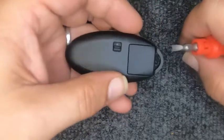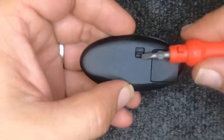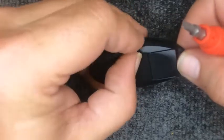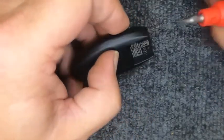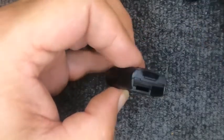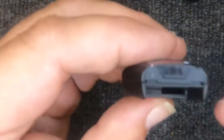On the back of the remote you'll notice you have a little tab that is to release your emergency key. Go ahead and pull your emergency key blade out and set it to the side. If your key ring is attached, all the better.